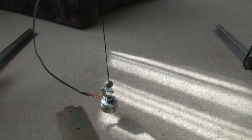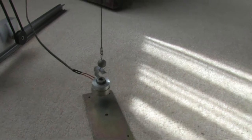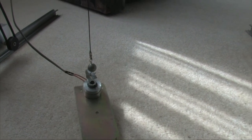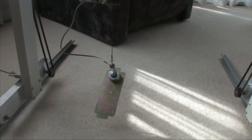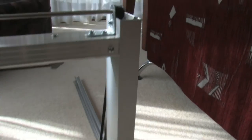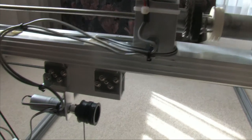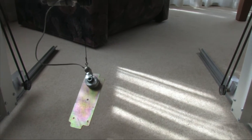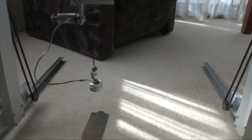You can go across, turn the electric magnet on, take it up, and then the whole carriage can go forwards and back, and you can release the magnet. That's about it.